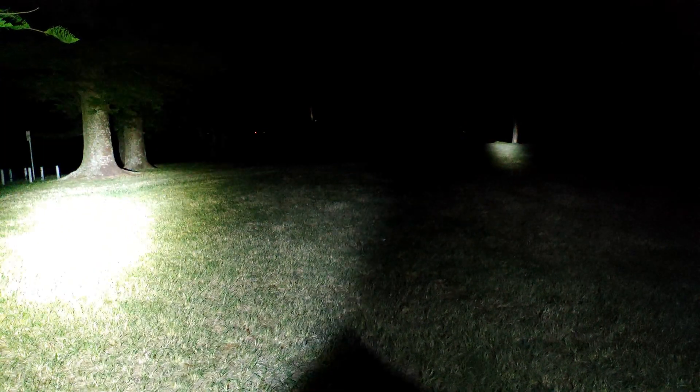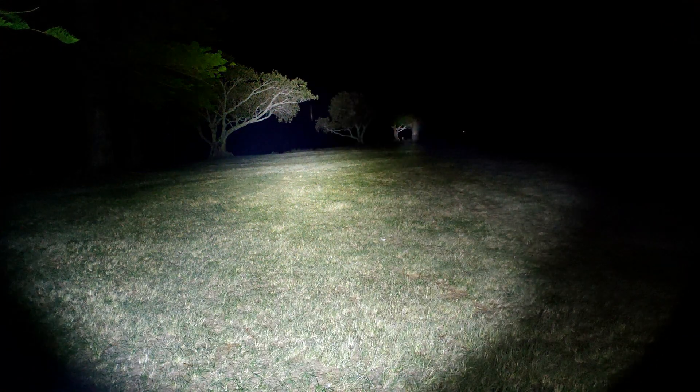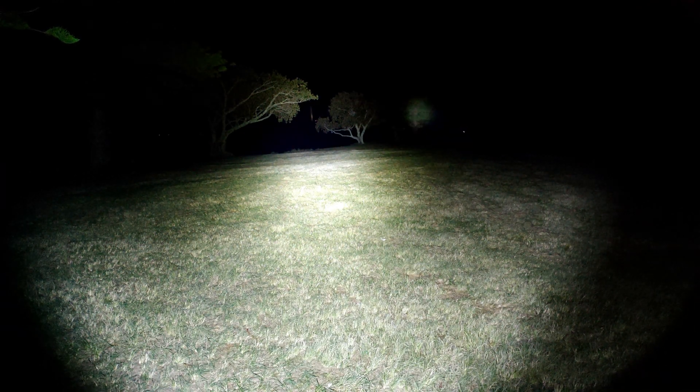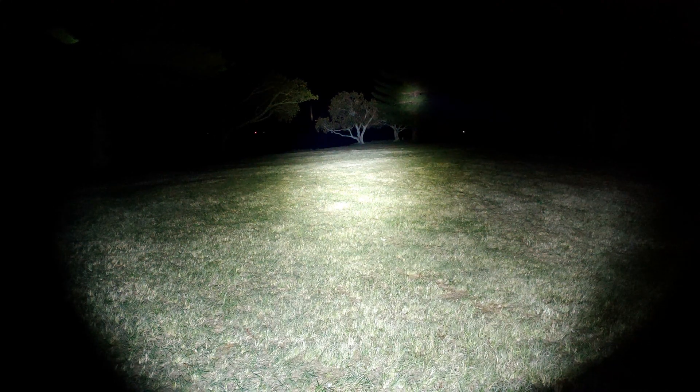No comparison at all — that's crazy. But it is really, really cool. All right, so because we've done the beam shots, I'll take you guys inside and we'll just spend a couple of minutes checking out how the light is put together.